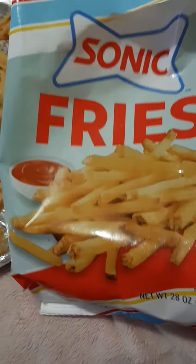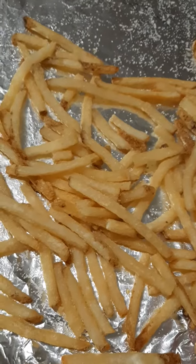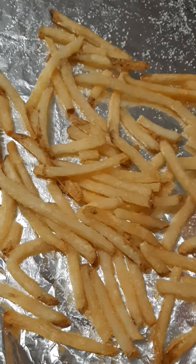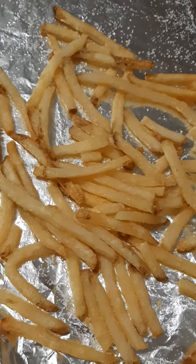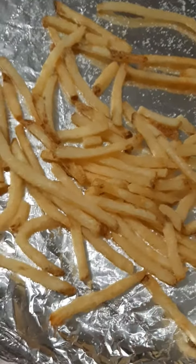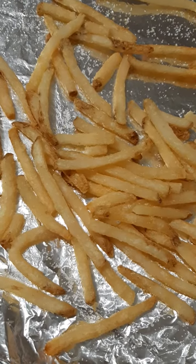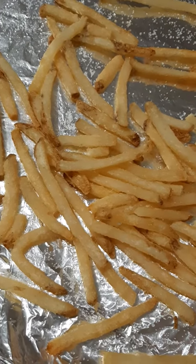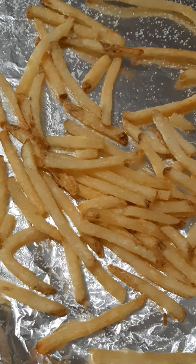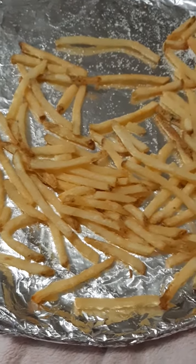Here's the Sonic fries from the bag. Okay, that one tastes pretty good. I think the majority of these are not limp — like that one's kind of limp, but these are pretty good. I think most of these are not limp.